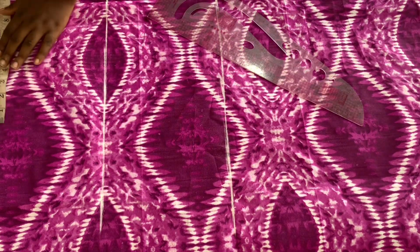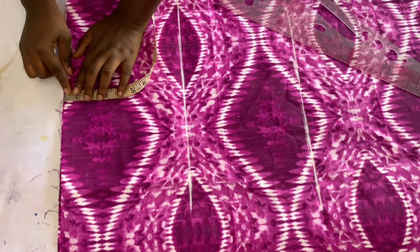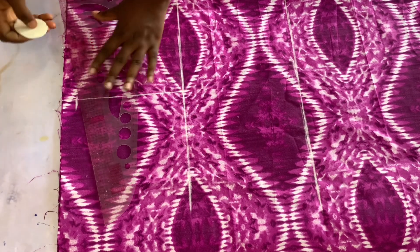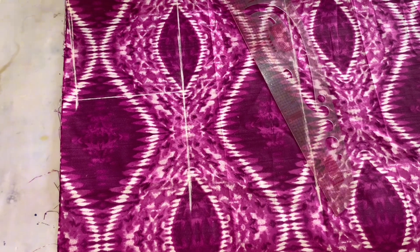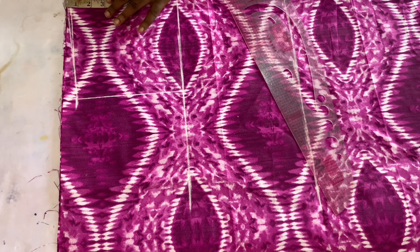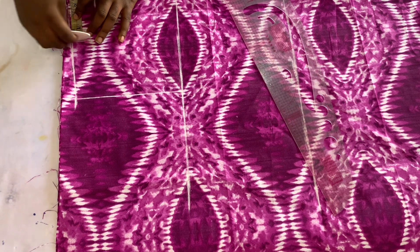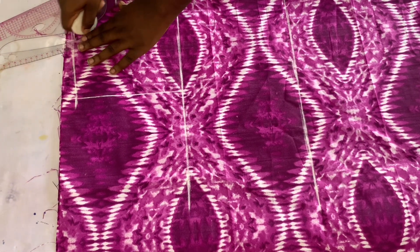The shoulder measurement we are using is 16 inches divided by two, which is eight inches. Mark it on your shoulder line, then come down by one inch. After coming down by one inch, connect it to your chest line, then slant it to your neckline. From there, come down by three and a half inches for the depth. For the front neckline, use three and a half inches depth, and for the back use two inches. Connect the lines.